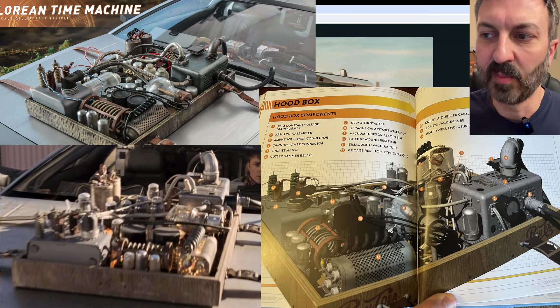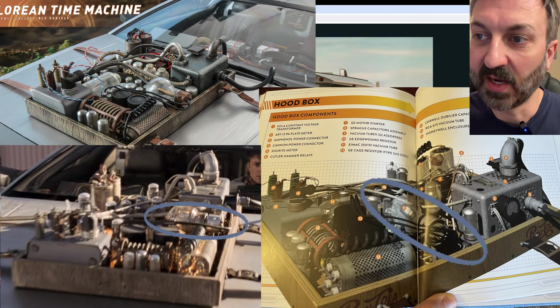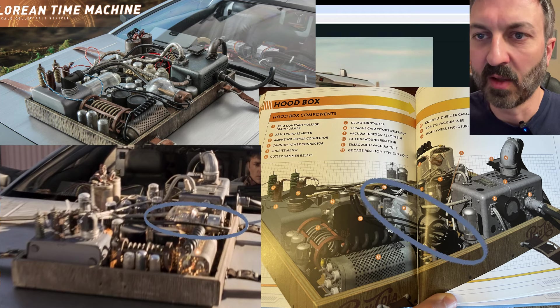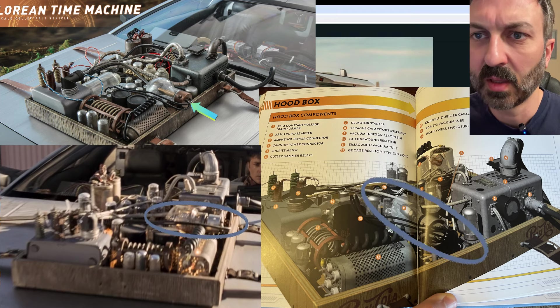Looking further back in the box at item number 11 — the IMAC 250 AT vacuum tube. This tube has a silver base to it, but on the Hot Toys version it's more of a copper color.